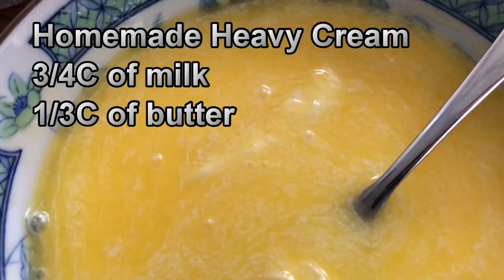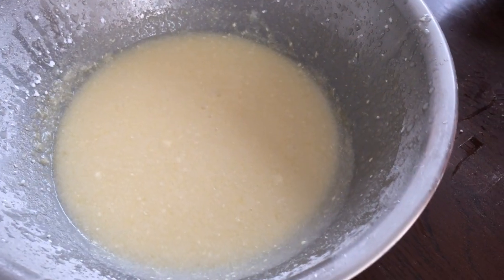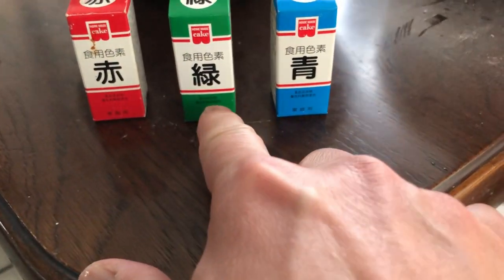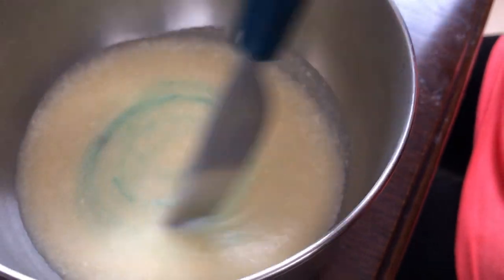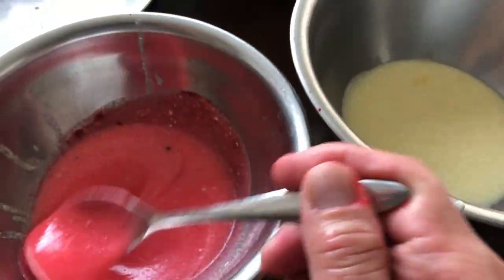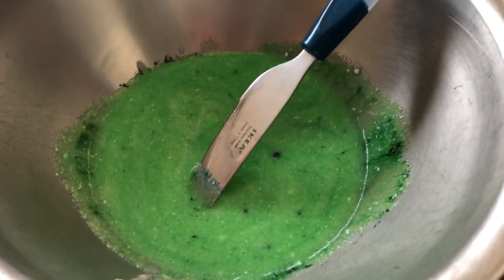This is my homemade heavy cream frosting — it's done. Now I'm going to add some food dye: red, green, and blue. Check out this teeny little spoon! I'll do blue and red — mine is strawberry red. That one's blue, and that one's green.